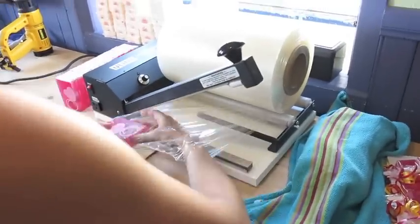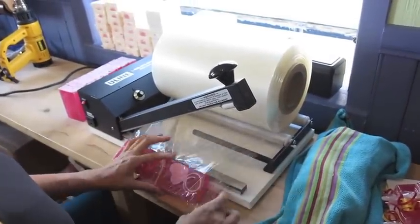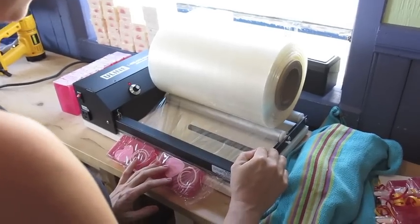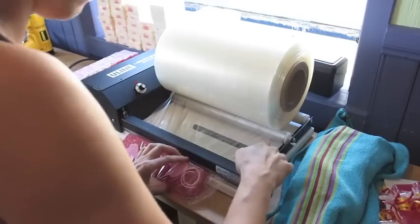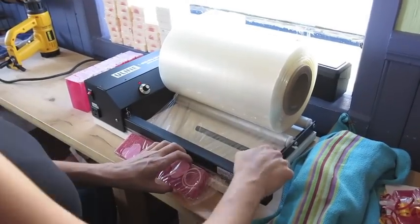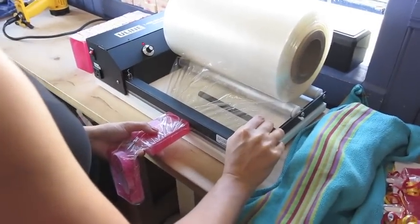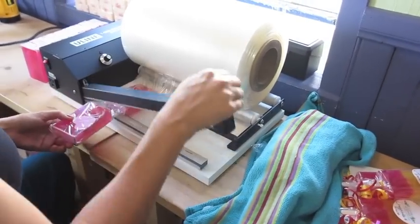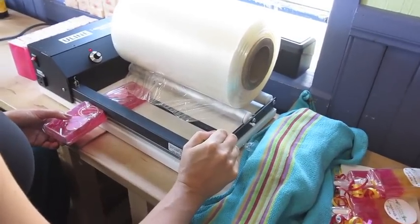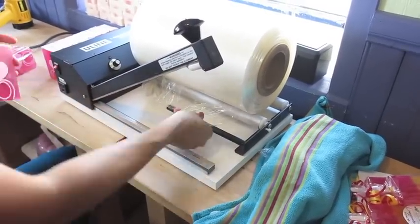Here is my shrink wrapping machine — it's from Uline, an online supply store. I place two soap bars in this shrink wrap film in the machine and seal the first side. Once that's done, I seal the end of the package and then place my soap bars right in the middle, seal the middle, and that's what I'll do for the rest of the whole loaf of soap that I just cut.